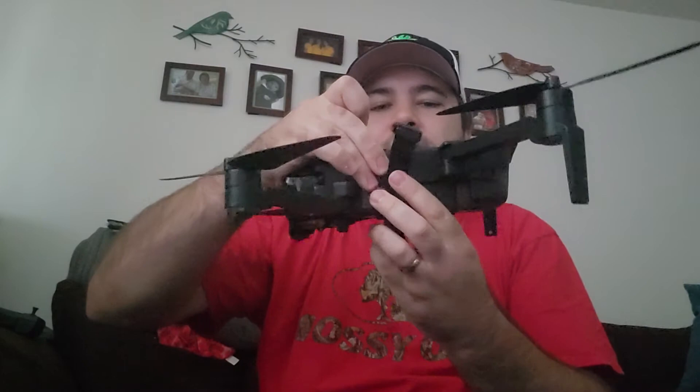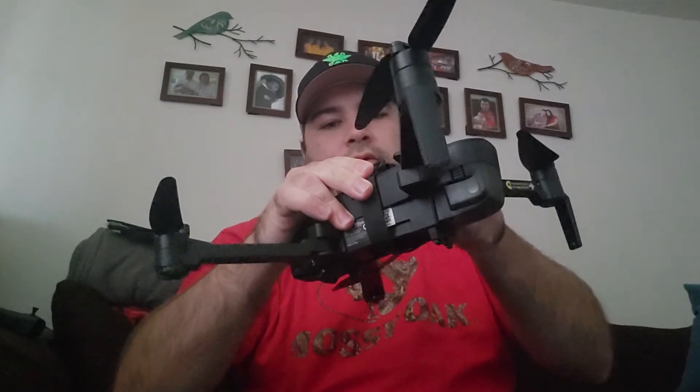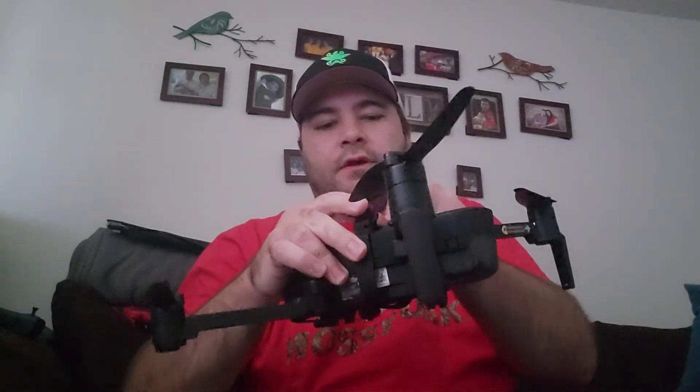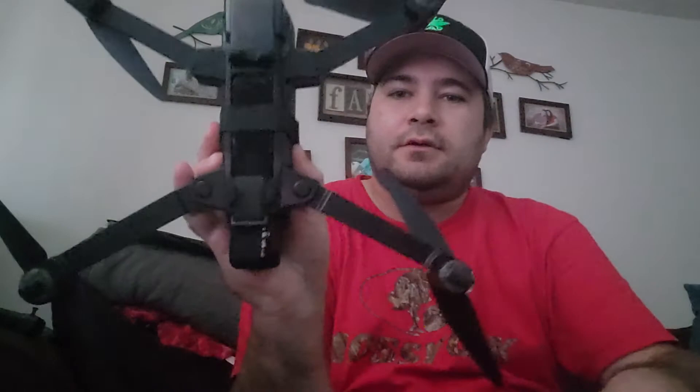It comes with a smaller strap too, so I'm going to show you how that works. Once you get it securely fastened on there, basically this one just wraps around — you've got it like this, right there — and then you want to run this through there. This gives it even more of a secure fit to the drone, as you can see now it's properly fastened and that'll hold the battery in.